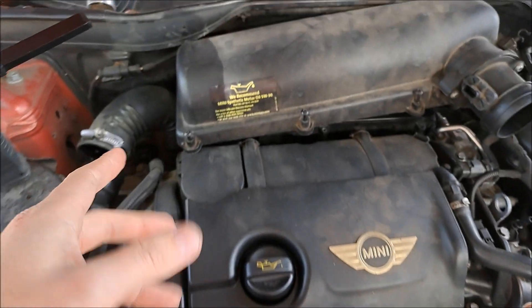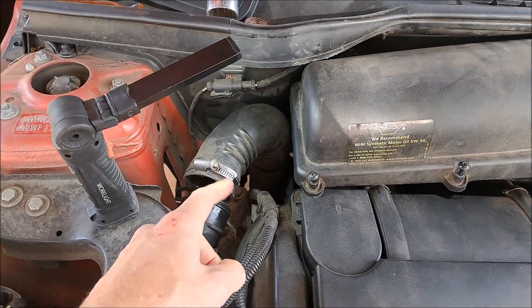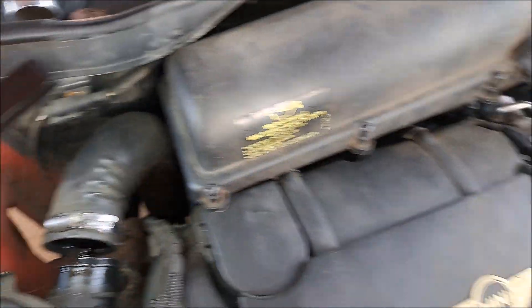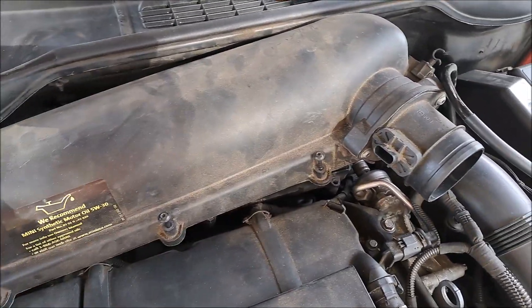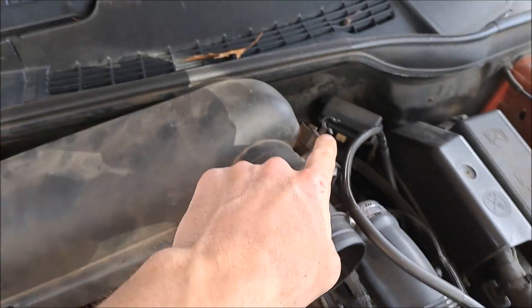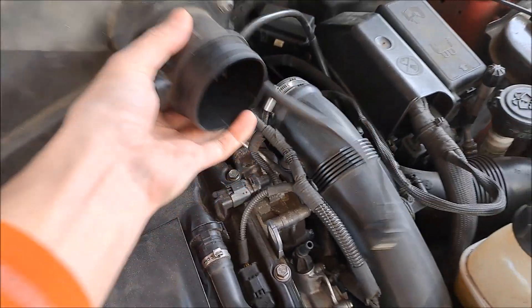The way to get to this is to pull the intake box and then you have to pull this hose — it's right down here. There are tons of videos showing you how to do it. It's right next to that solenoid, just to the left of it. Pull all three T25s on the top of this box, undo the hose clamp right there, undo the mass airflow sensor, unclip this hose, disconnect that hose from there.